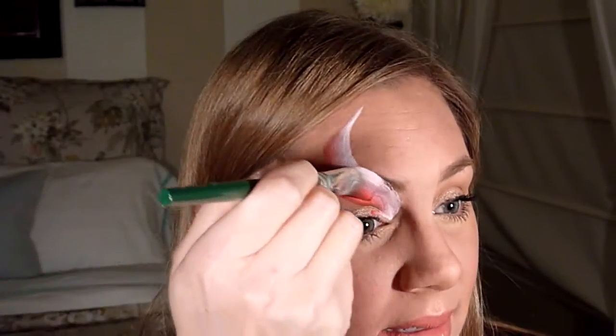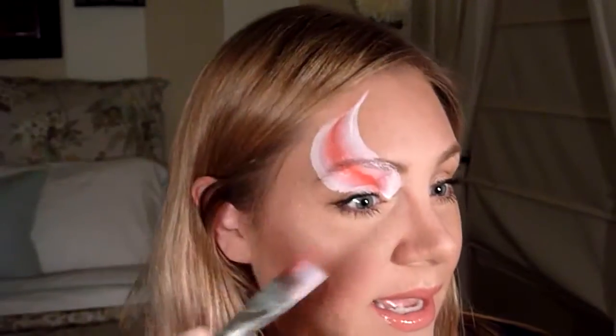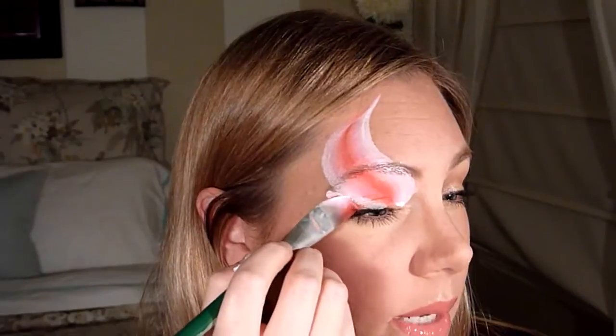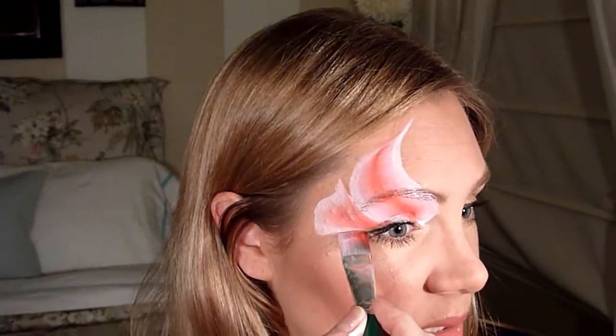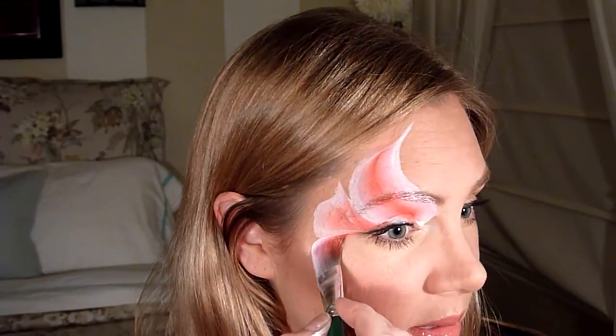Sweep the brush upwards, bring it all the way up, and end in a point. It's kind of an S-shape, with the white on the outside over the eyebrow. Then flip your brush over so that your red matches the red on the inside and make that a little fatter — now you have white on the outside and red on the inside. From this point, put white on the outside again, start back at the corner, bring your brush up, then bring it down and out, and in.